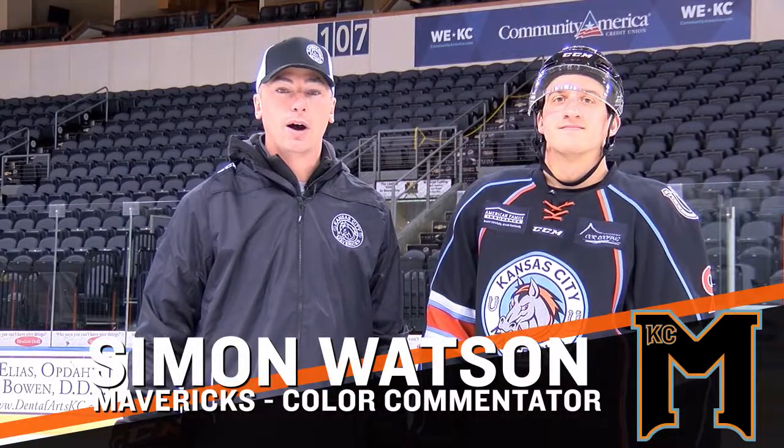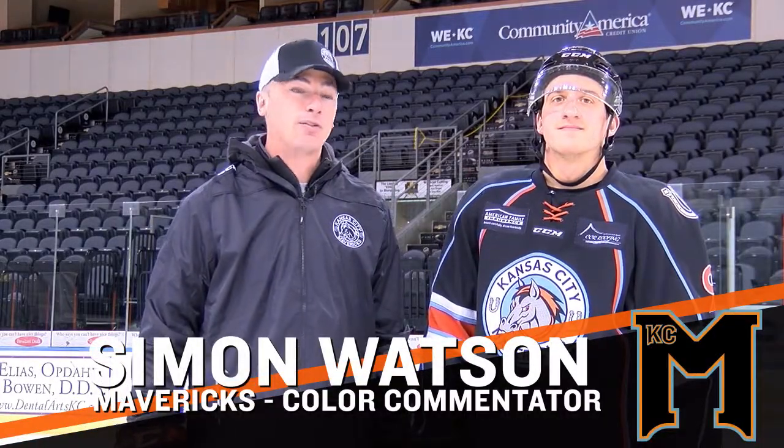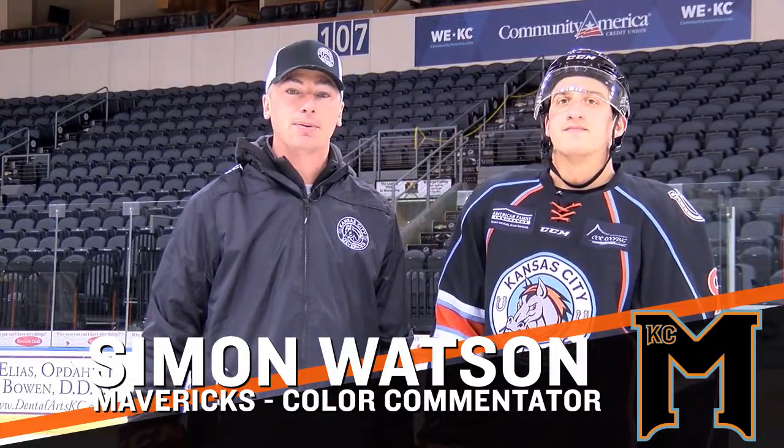Hello, Mavs fans. Welcome to Hockey 101. I'm Simon Watson. I'm here with Mavericks forward Sean Pauly, and we're here to talk about lighting the lamp. You ready to go, Pauly? Absolutely, let's get to it.